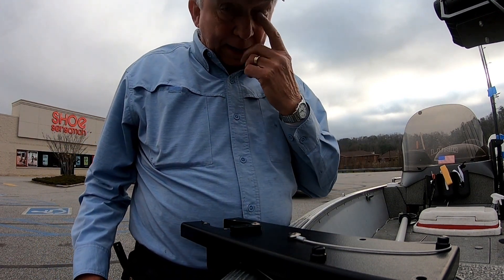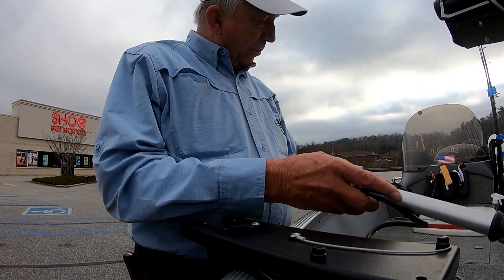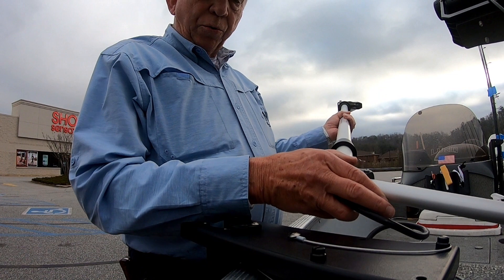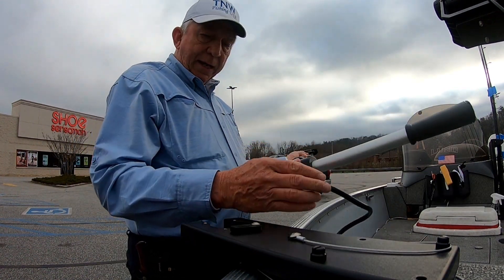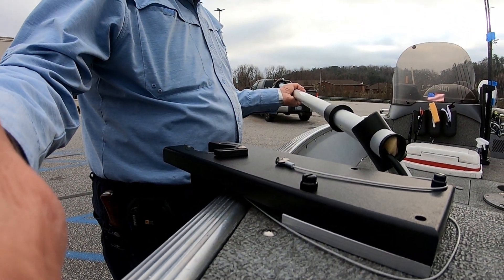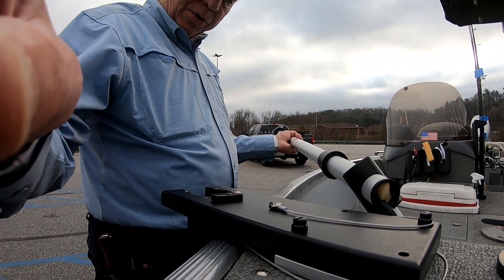I want to give you a helpful hint on installing this — it's from www.fishingspecialties.com, a good little pole. You can see how it's set up: it's got the handle here, and you'll see the base that it fastens on to. It has an aluminum base underneath and then a black base on top.